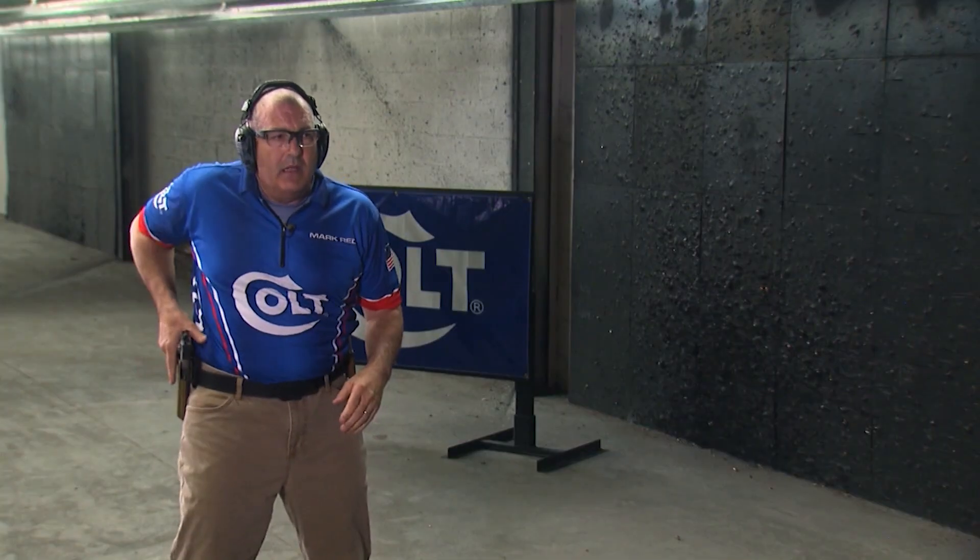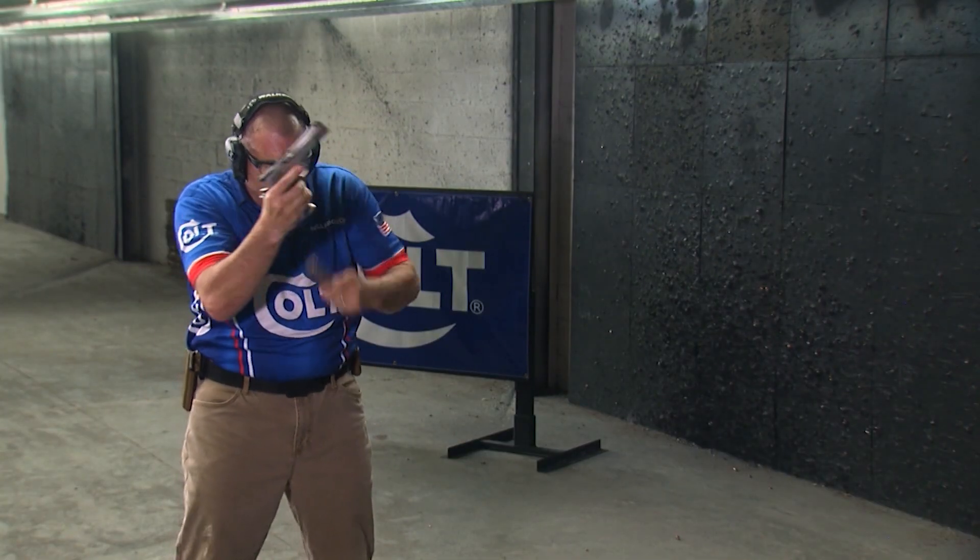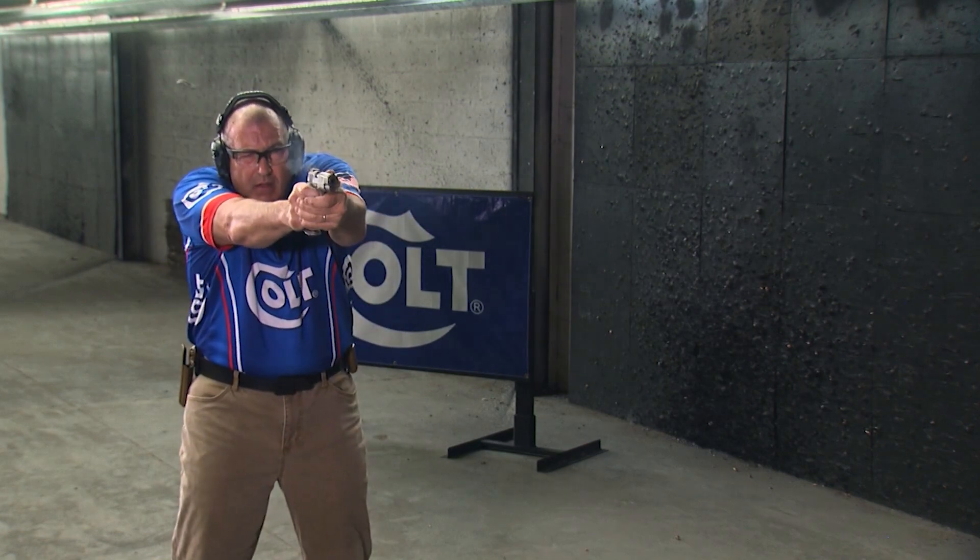So practice this skill, and when you see me on a range, let me know how you're doing. Thanks, Mark.